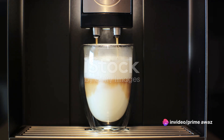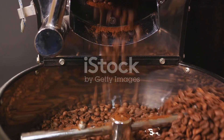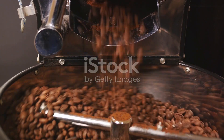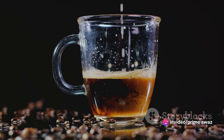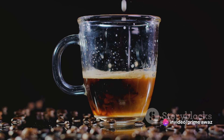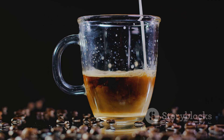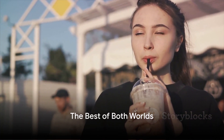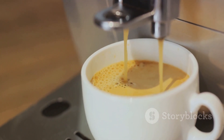Imagine a process so seamless, so easy, that it becomes second nature. With Nespresso, that's exactly what you get. The steps to make iced coffee are straightforward, eliminating any guesswork. It's not just about efficiency, it's about quality, it's about flavour. Nespresso brings out the best in iced coffee, enhancing its taste, enriching its texture, and ultimately elevating your coffee experience. The end result: a refreshing beverage that satisfies your coffee cravings while keeping you cool. So, the next time you crave a refreshing iced coffee, remember — with Nespresso, you're just a brew away.